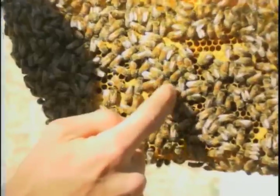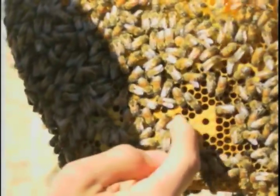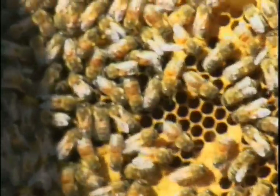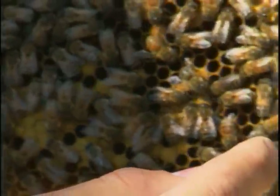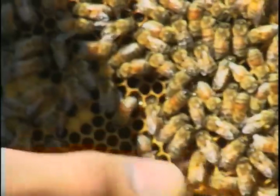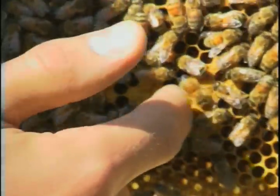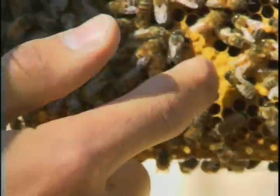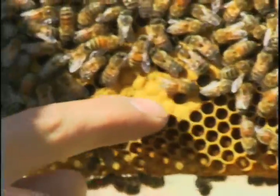Right here is worker brood. These are babies that have been capped and they're in the cocoon stage. So there is an egg stage, a larva stage, and then an adult stage. These girls in here are in the adult stage. I know that these are females because of the certain leathery top that they have.